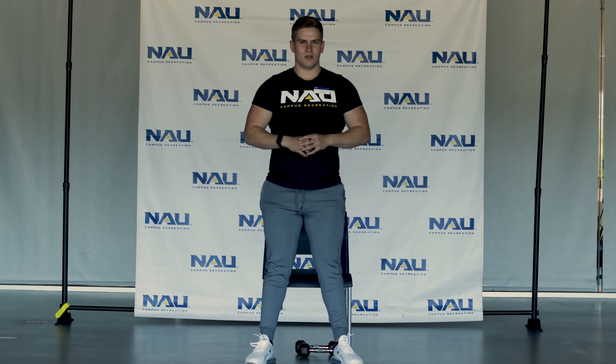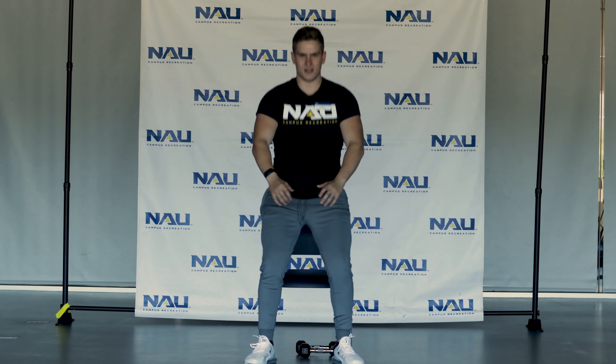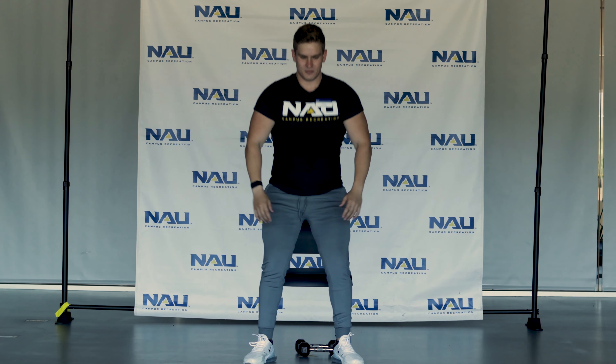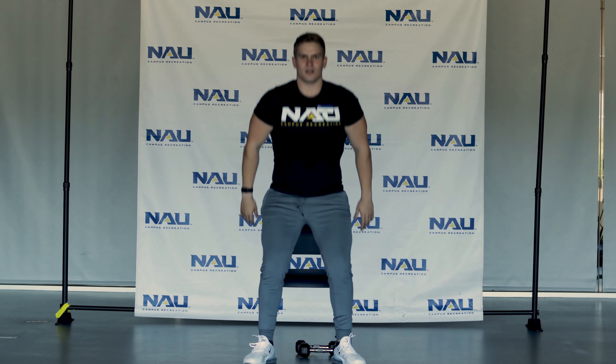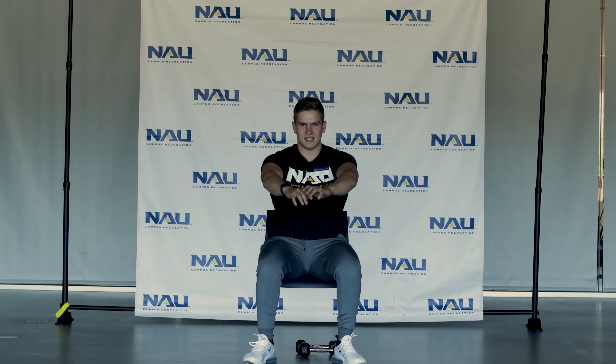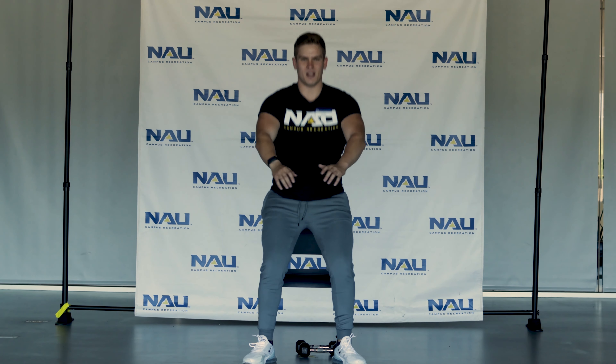We're going to start in three, two, one, go. You want to make sure you sit all the way back in the chair and keep your legs in the same position, treating your feet like a tripod. At 30 seconds we're going to transition into that single leg squat, which is going to be a little bit more difficult.